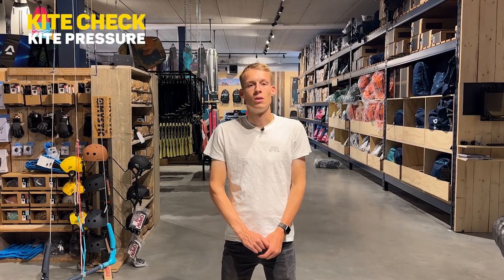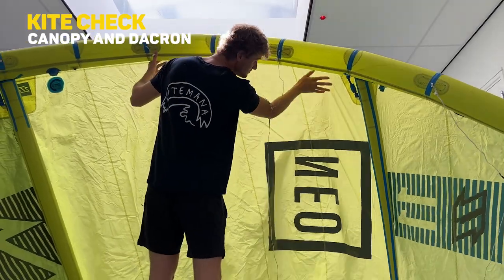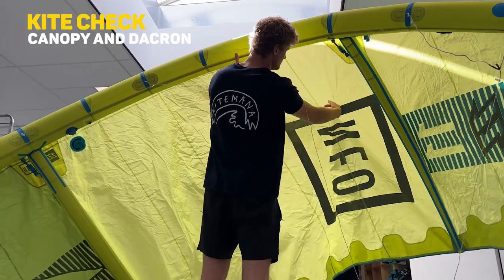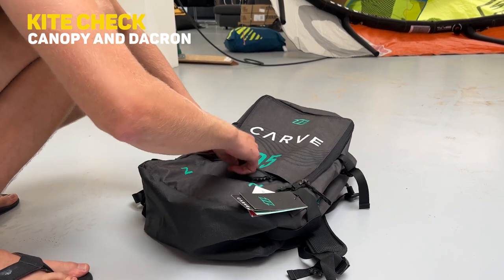If your kite is indeed leaking or having some leaking issues, you should definitely bring it to a professional and let it get checked and repaired. Moving on to step two is checking the canopy. First off, hold your kite against the light to spot small pinholes. Pinholes are easy to fix at home — sometimes the kite manufacturer includes a small repair kit.